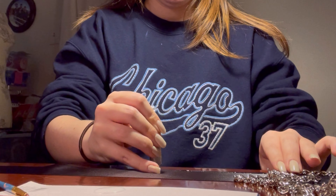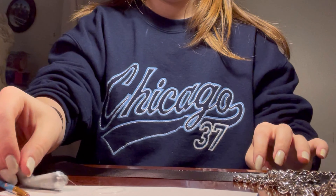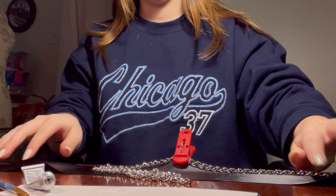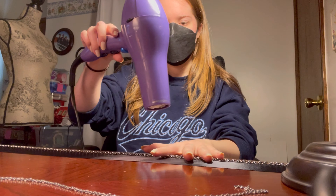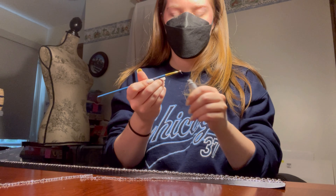Alright, let's get into the tutorial. Here is a list of all the supplies I used to make the sash. Most of these were found at Michael's, Hobby Lobby, or Joann Fabrics, but you can also find similar things online. You can also swap out the black ribbon for a pre-made black sash if you don't want to go to the trouble of making that part yourself.